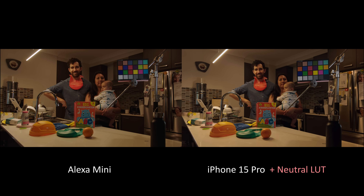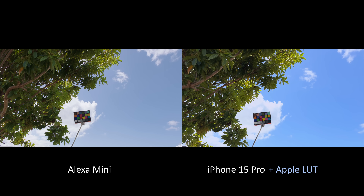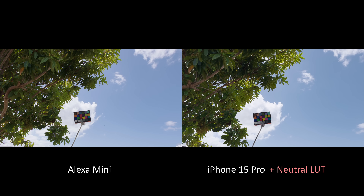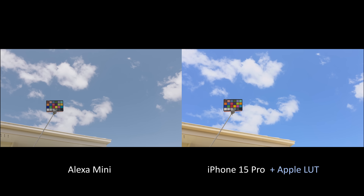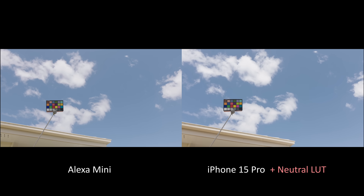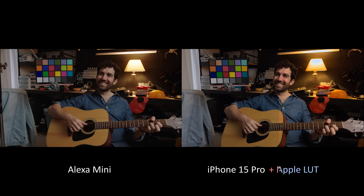For the uninitiated wondering what an Alexa Mini even is: the Alexa Mini is like the Ferrari of cinema cameras. It's what they shoot Hollywood blockbusters on and high-level commercials, and it has the best skin tones in the business — very flattering while still remaining naturalistic. So if you want to take your iPhone footage up a few notches, this is definitely the camera to try to match. I shot between 80 to 100 setups over two days with differing exposures, lighting conditions, and contrast ratios to get the most detailed and accurate data out of both cameras.